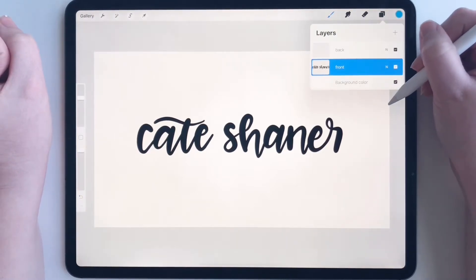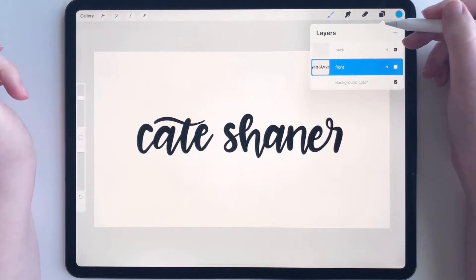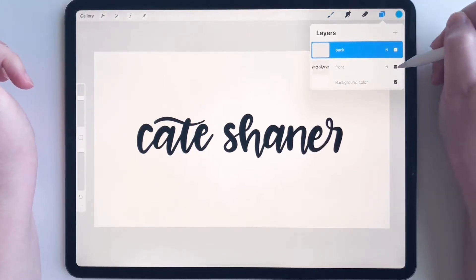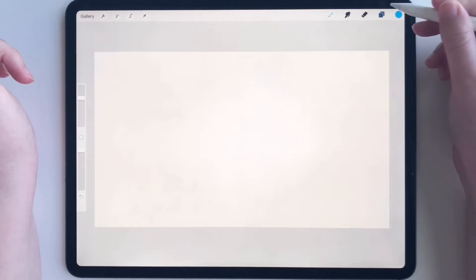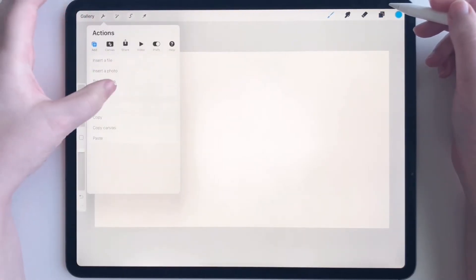The front of the card looks really great. I don't really want anything fussy on there — I think it's good to go. Now let's work on the back, so hide the front layer. For the back, I know I'm going to need to add some text.